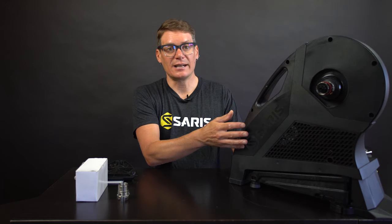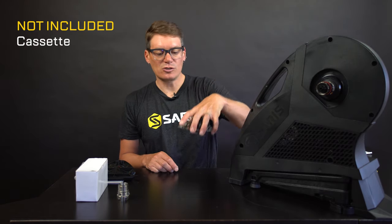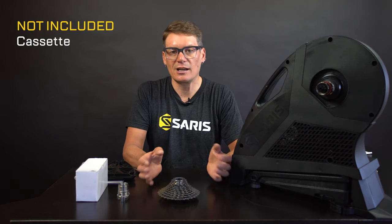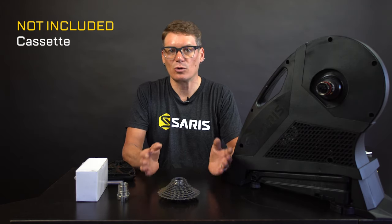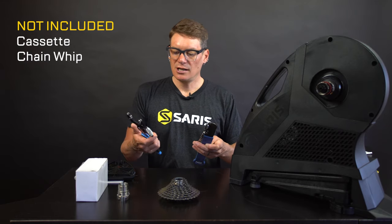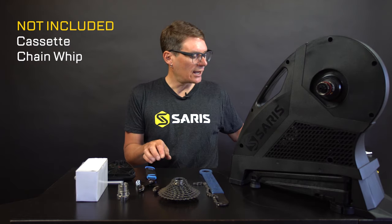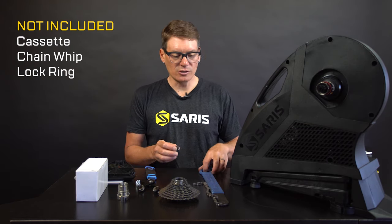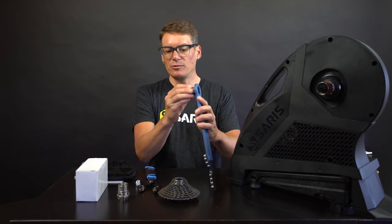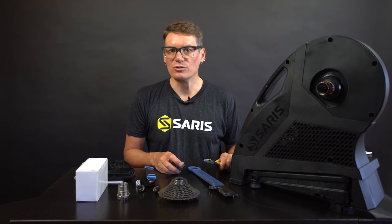Now let's talk about getting that cassette on — it's a really simple procedure. You'll need a cassette of your choice. We don't include the cassette because everybody wants a different gear ratio or speed. I've got an 11 speed Shimano 105 here. You'll need a chain whip — there are a couple varieties, a pliers style and a more traditional style — and a lock ring tool. An adjustable wrench will also do the trick.